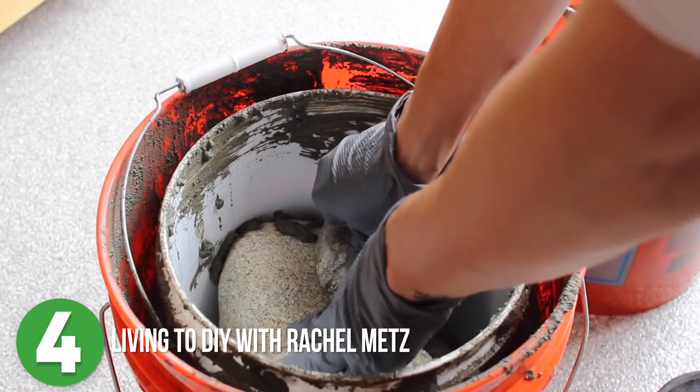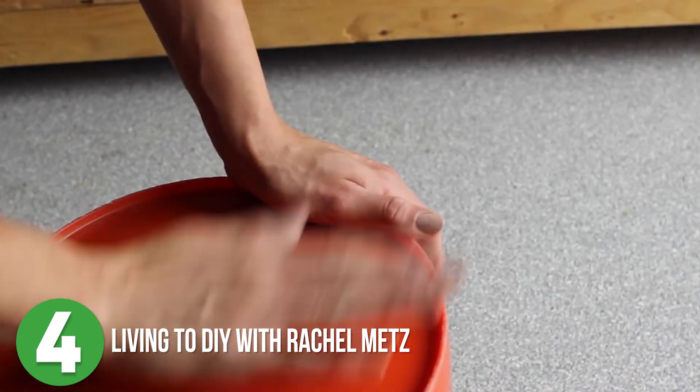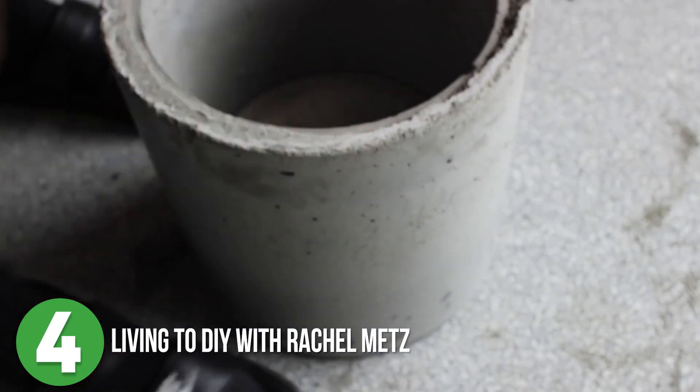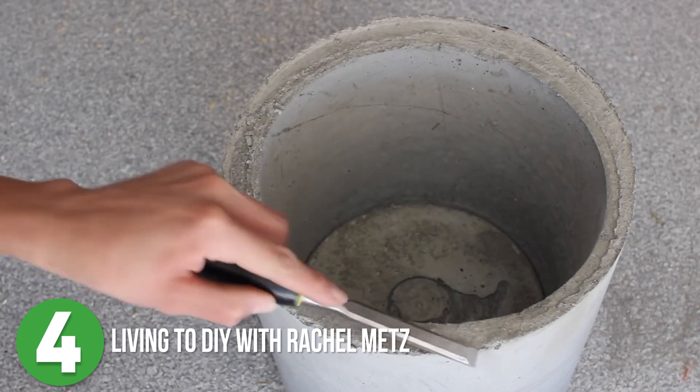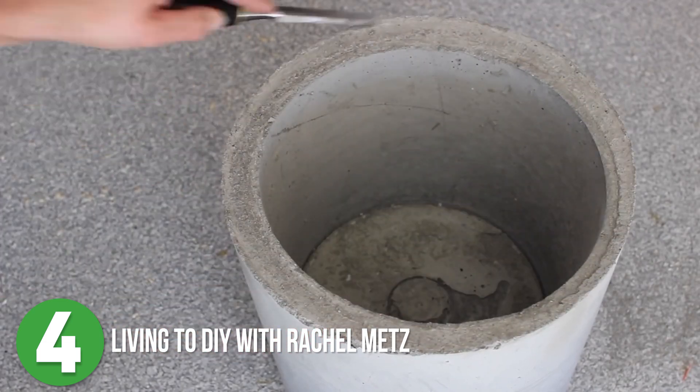Living to DIY with Rachel Metz is number four. This project would be perfect for any mom with a green thumb. Rachel made a pair of matching DIY concrete and wooden stand planters. These are simple but do take a bit of time because the quick-crete needs to set, so make sure you account for that before you start.